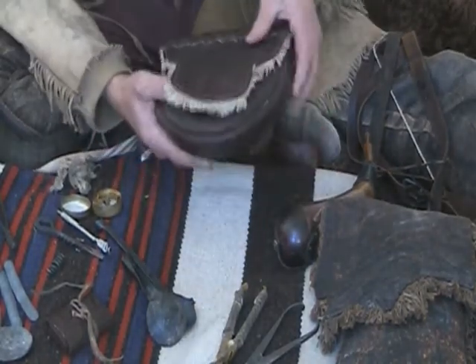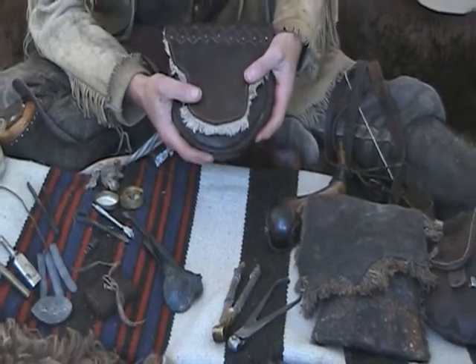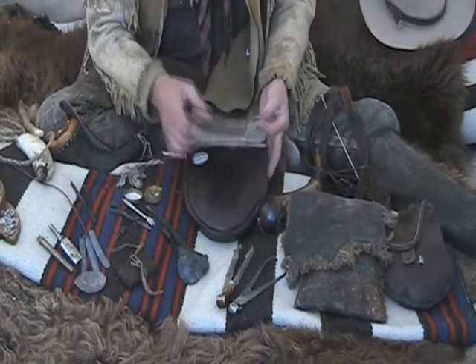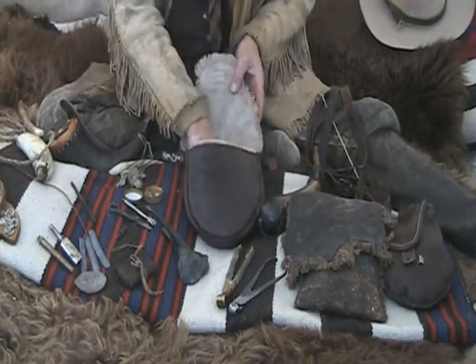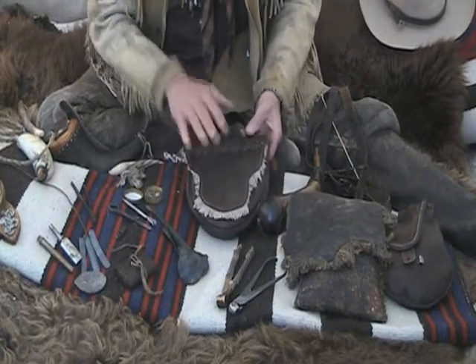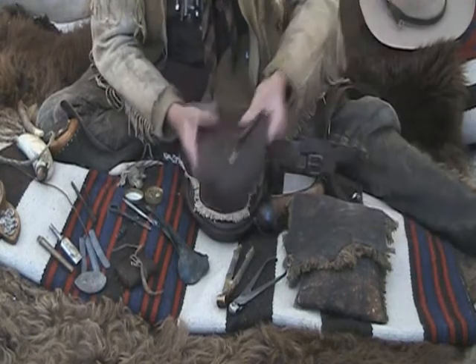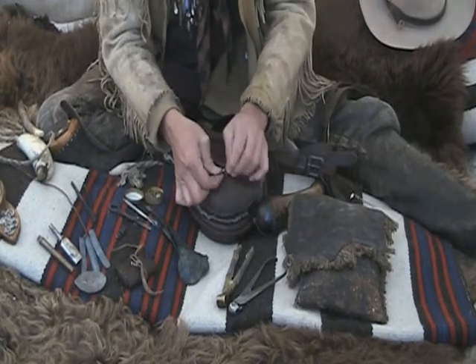One of the first bags I made early on was really a stiff leather box and I didn't like it much. It carried things well but was too uncomfortable to get into. I like a bag that's a little more soft so you can get your hands into it. You want to make sure you've got a flap that really covers it well, or an enclosure — a button or something — a way to close it so your stuff doesn't bounce out.